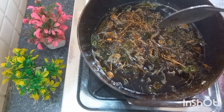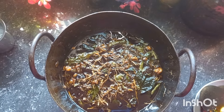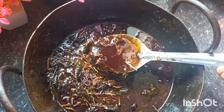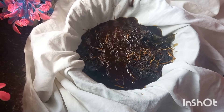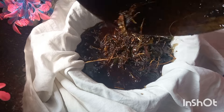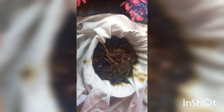We are going to the next stage. We have to take a white cotton cloth or bottle from the sides. Once we take the white cotton cloth, we will use that to filter the liquid. Now I'm going to filter it out and see how colorful it is.